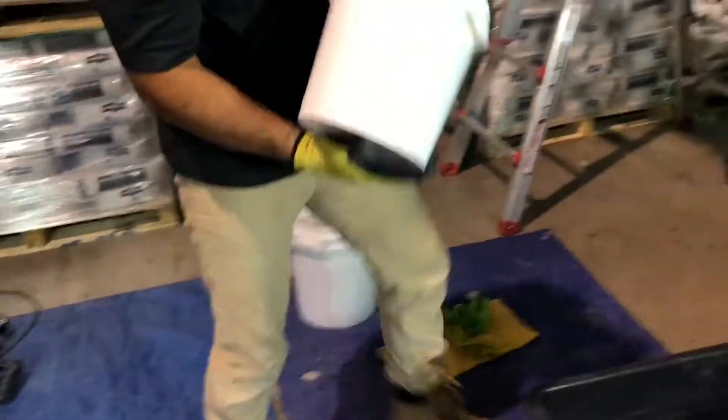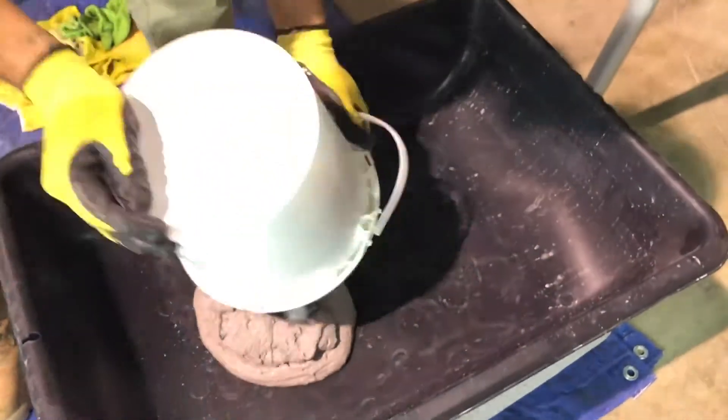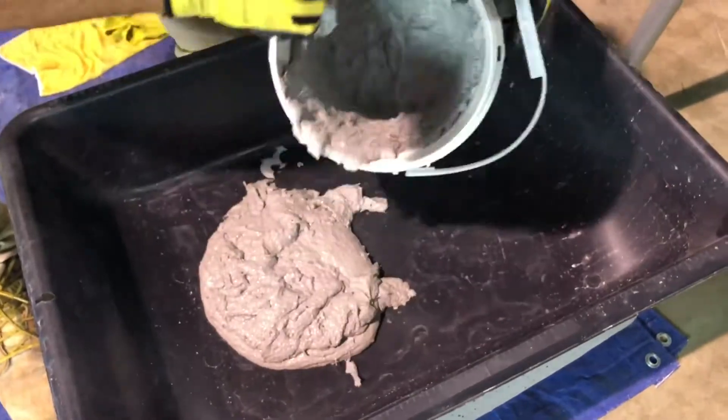To extend the working time, in addition to cooling the activator, spread VO out on a flat surface to reduce the amount of heat buildup while you hand pack and finish.